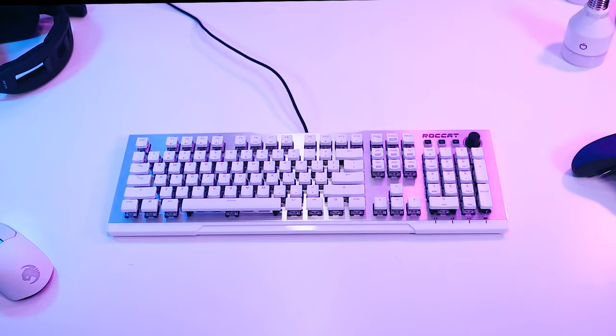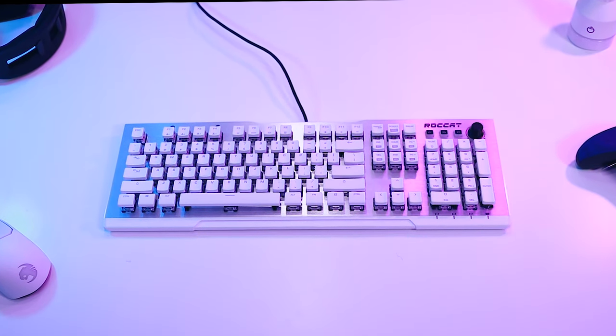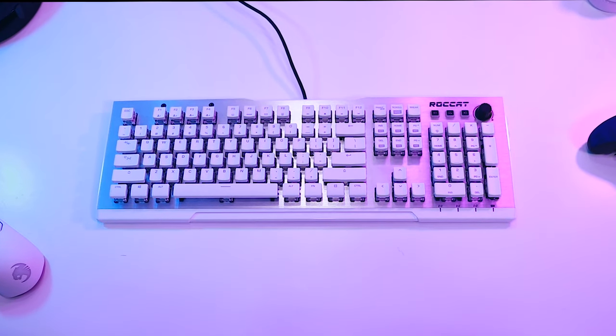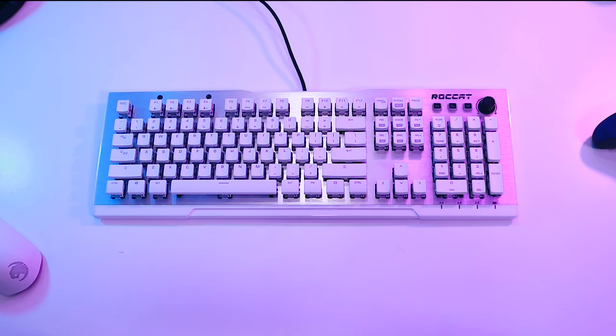Let's kick things off with the Vulcan 122 AMO keyboard. The new Vulcan lineup has an impressive array of features. All variations of the Vulcan come in a full-size layout that sport the new Titan mechanical switch. Customers can pick from black, gray, or white color variants, a wrist rest, and backlight colors. Pricing ranges from $130 to $160, though right now you can get a fully specced model on Amazon for just $120.